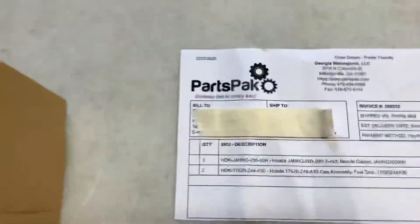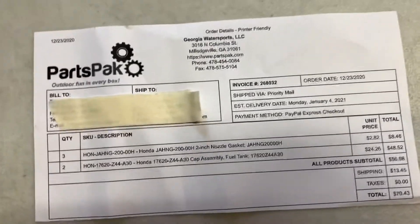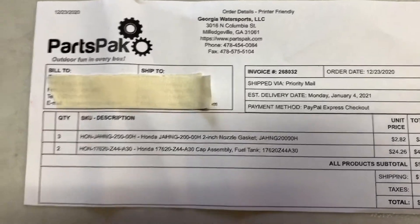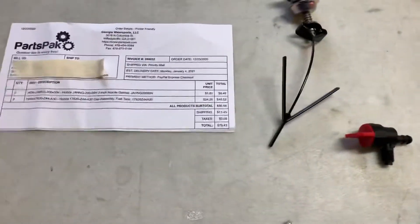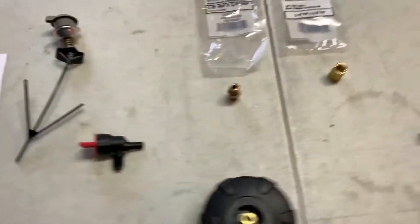I bought these through an outfit called Parts Pack and paid $24.26 for each cap. I bought two because I'm going to parallel two generators together. There is some shipping on top of that — it was $13.45 shipping for the two caps.